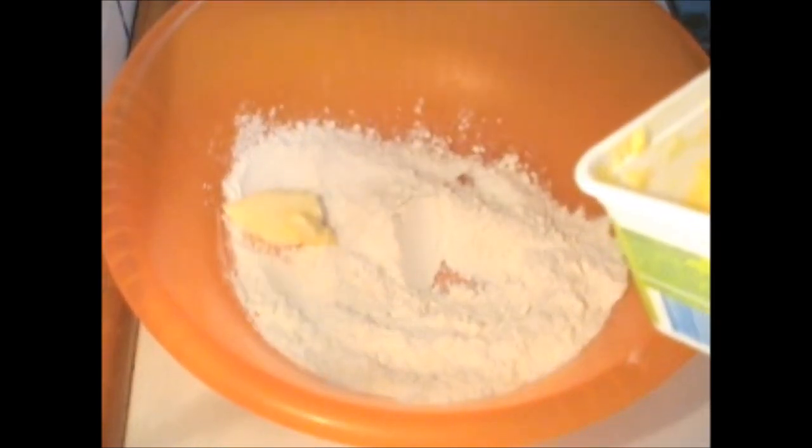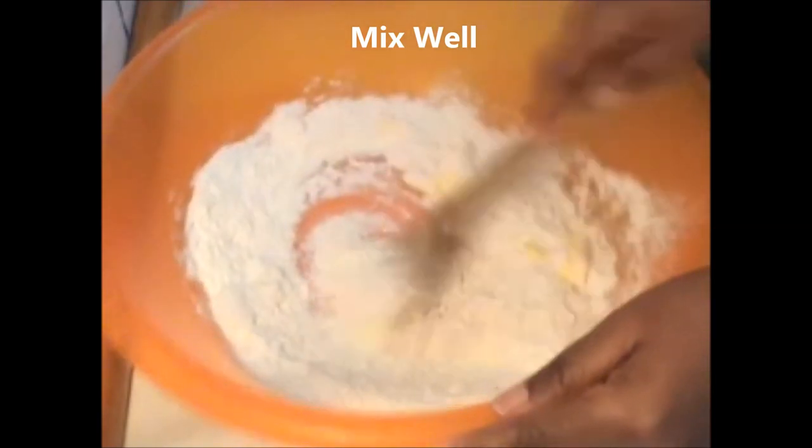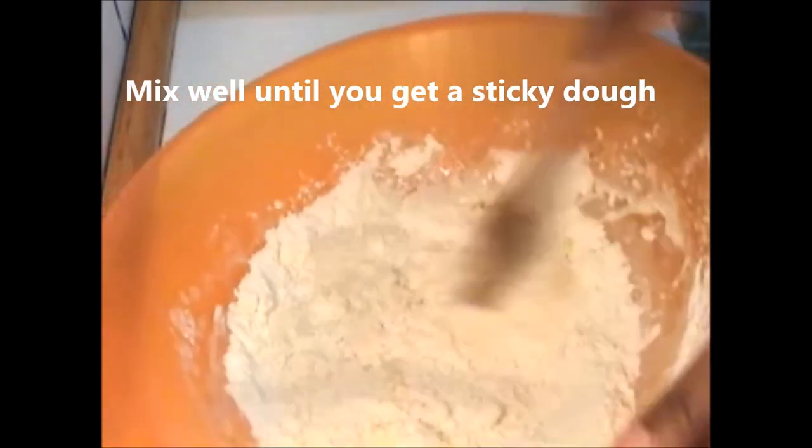Next you add the butter or margarine and also mix well. Then you add the water, mix well until you get a sticky dough.